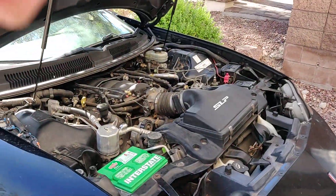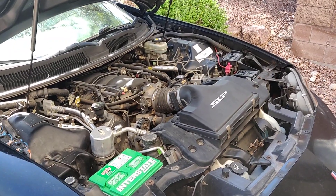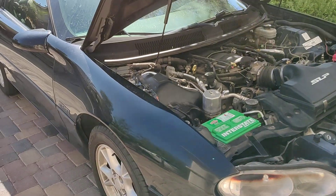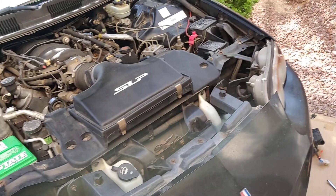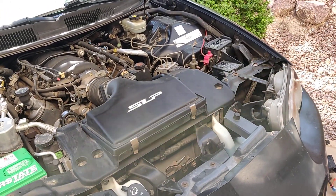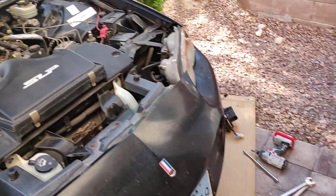Alright YouTube, welcome to part 2 of fixing the secondary air injection system on an LS1 F-Body, in this case the 2002 Camaro Z28. If you watched part 1, you'll know that I failed a smog check here in Nevada. They're dumb, but you've got to do them for the secondary air check system, having the service engine soon light on and all this stuff.